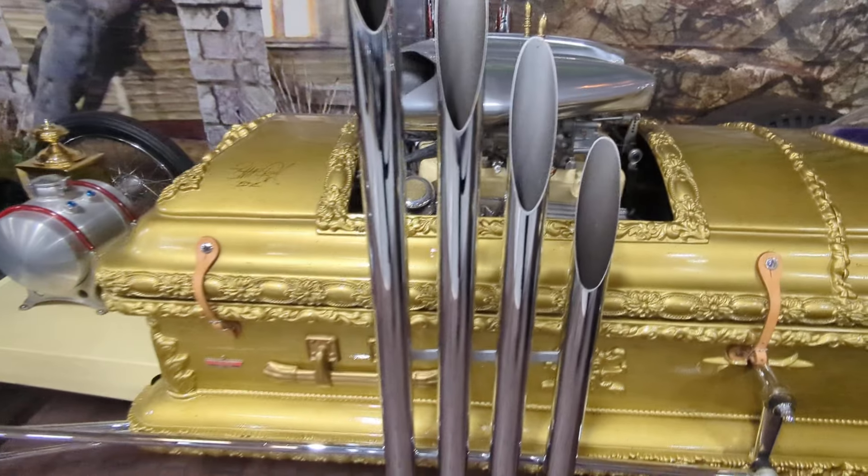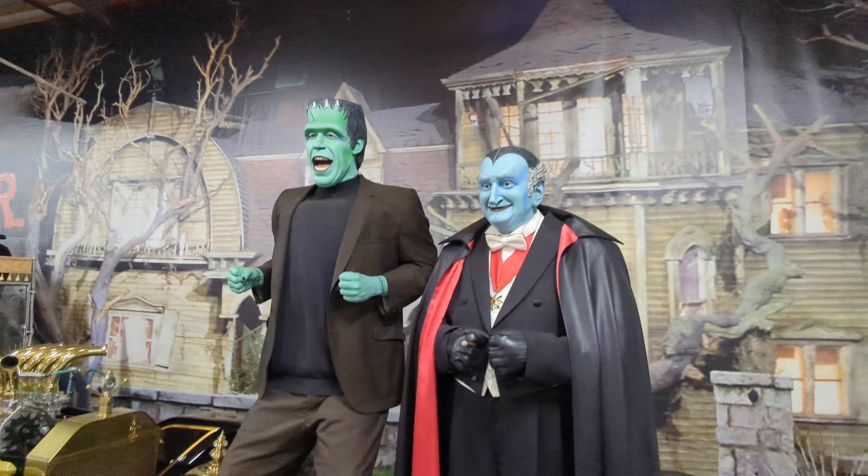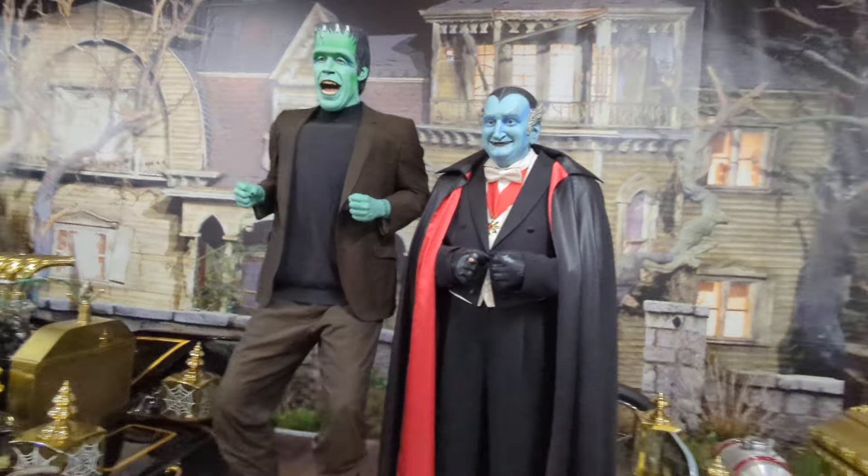There's the coach. There's Grandpa and Herman together, and there's the Munster coach.